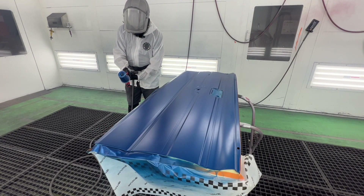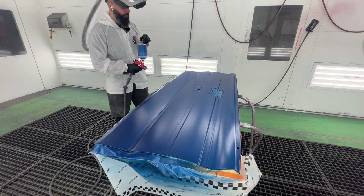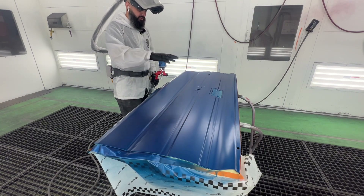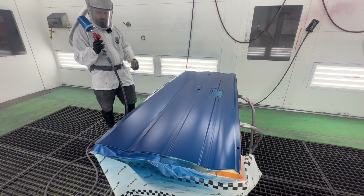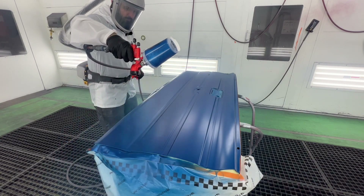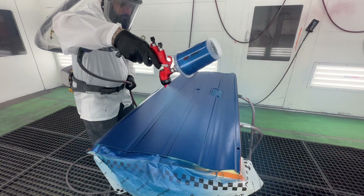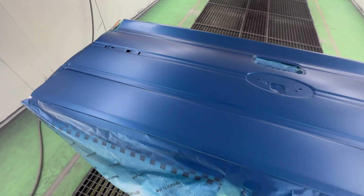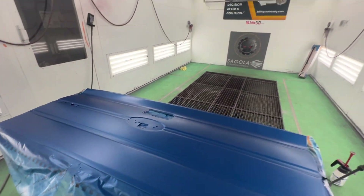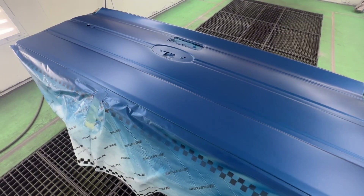Now we're going to drop our pressure — I dropped it to about 17, that should be perfect for this. Basically, if you don't know what a control coat is, you're going to be about a foot and a half away from the panel, just moving slowly. All you're doing is smoothing out all the metallics. That's the control coat done — everything is nice and smooth. I'm going to let this go through a flash cycle for about eight minutes. My flash cycle basically turns those fans on and ramps up the temperature to about a hundred degrees. For eight minutes, that'll be perfect, then I can go ahead and clear this.